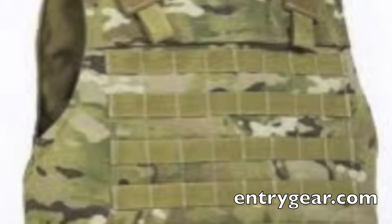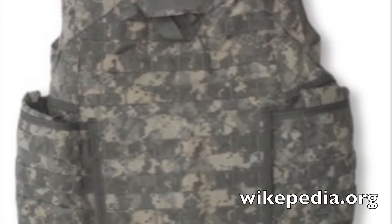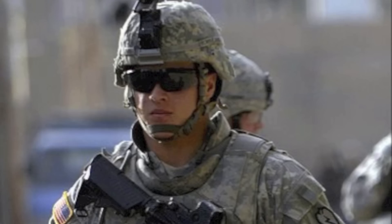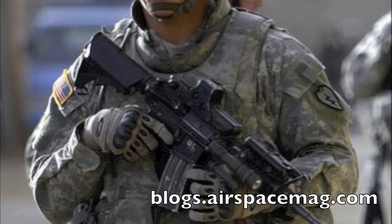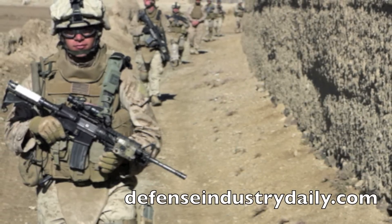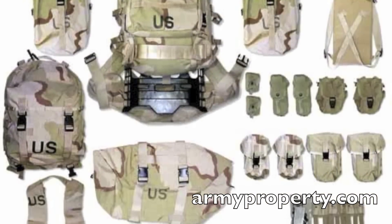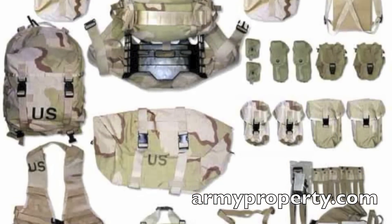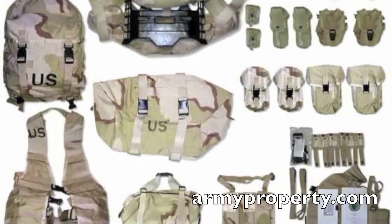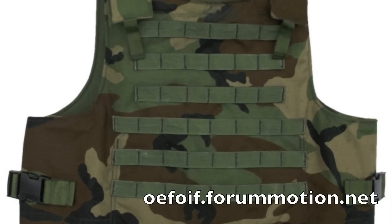Today, both the Army and the Marine Corps issue Kevlar vests to their troops. The U.S. Army has used the Interceptor Body Armor (IBA) and has also issued the IOTV — the Improved Outer Tactical Vest — a smaller, lighter MOLLE system. The Marines use the Modular Tactical Vest (MTV). All standard-issue U.S. military body armor is MOLLE compatible, which stands for Modular Lightweight Load Carrying Equipment. The MOLLE system is based around PALS — Pouch Attachment Ladder System — which is the actual webbing, and was first issued in 1997.